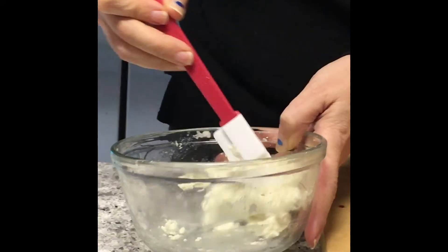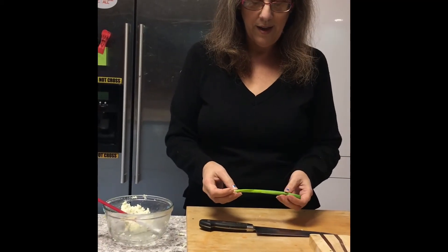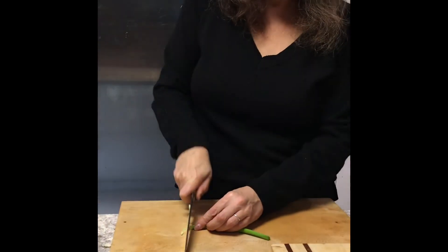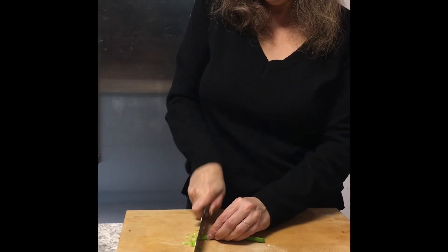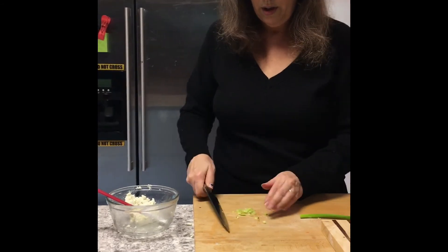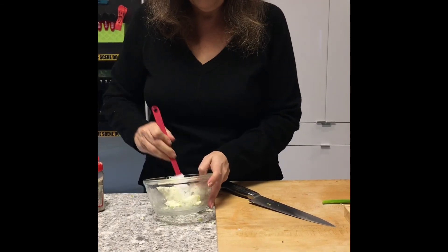You can flavor it any which way that you want. I like chive goat cheese, but I don't have any chives, so I'm just going to use a little bit of green onion. I'm going to chop up a little bit of green onion pretty fine, and go ahead and mix that in. We have such a small quantity that I'm only going to do just a tiny little bit so it doesn't overpower the cheese.